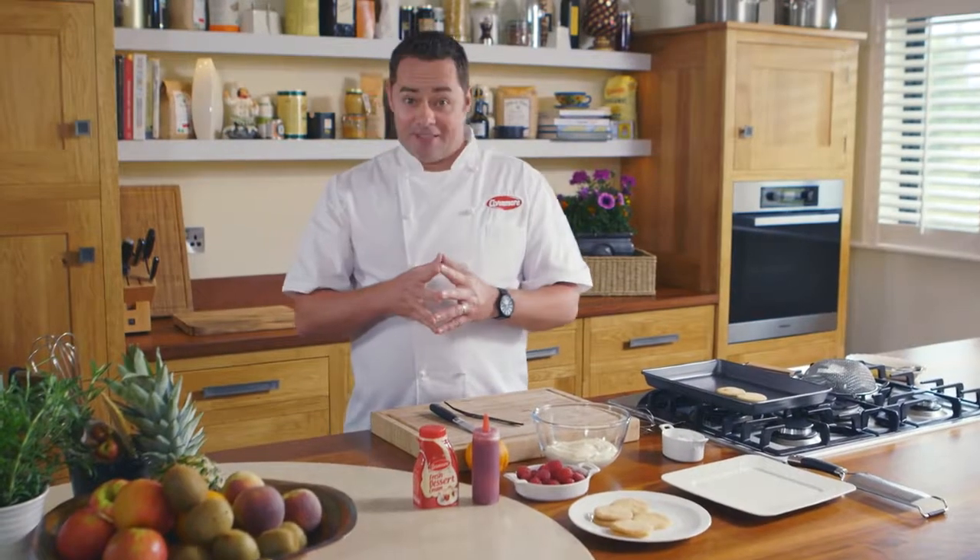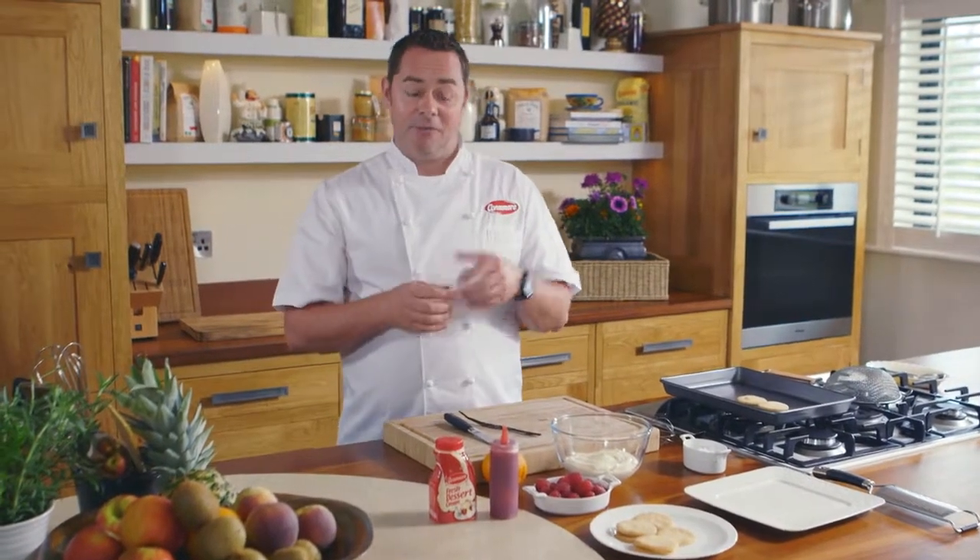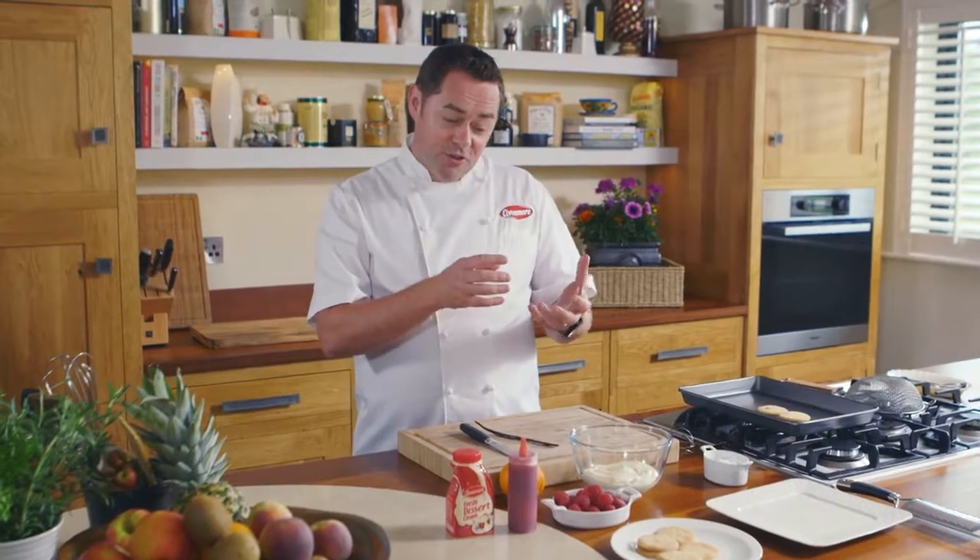This dessert is a twist on a classic. It's a raspberry shortcake and I love it for the texture, the lovely cream flavouring, and also the raspberry. So it works really well as a dessert — it's very, very light.